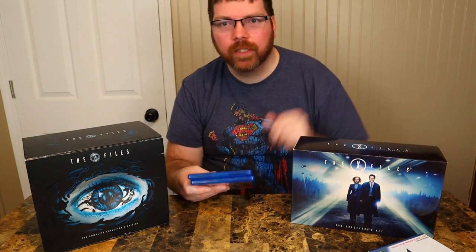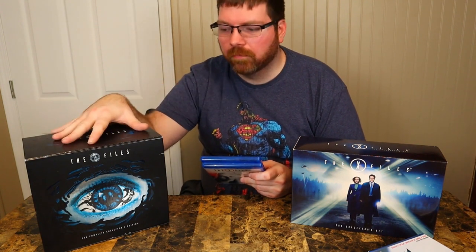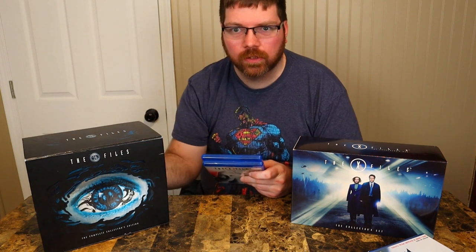Now guys, that was my entire X-Files collection on DVD and Blu-ray. Presentation and packaging wise I prefer the DVD set, but picture quality wise the discs are a lot better on the Blu-ray set — they remastered everything. Most of this stuff is out of print so you have to get it off eBay. I spent some money buying the Blu-ray set brand new, the two revival seasons brand new, and the movies brand new — but of course I bought the DVD set used. If you're an X-Files fan you definitely can get it on DVD and Blu-ray. That is it today, I hope you guys enjoyed my X-Files collection. I'll see you guys next time.